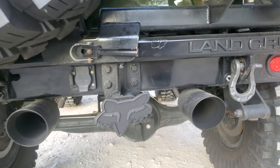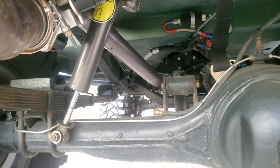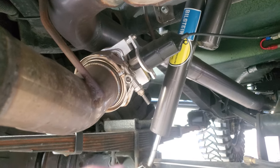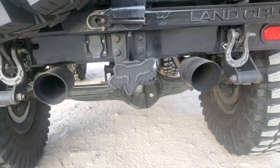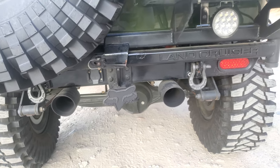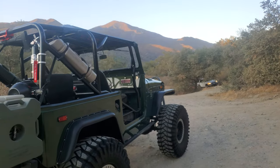I changed the exhaust - I had a two and a half inch exhaust and changed it to a three-inch for a little more horsepower. When I did that I added a cutout, which you can see right here. That cutout allows me to have this thing super quiet with the muffler, or open it up so it's almost like a straight pipe when I want it to roar. That's a lot of fun.